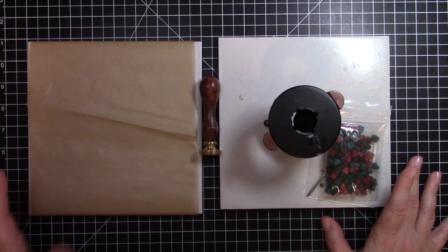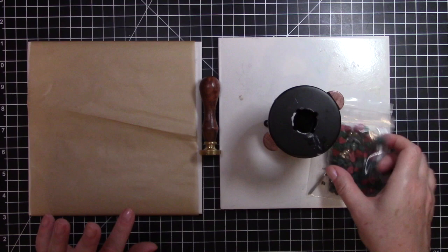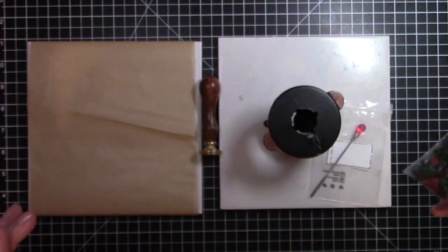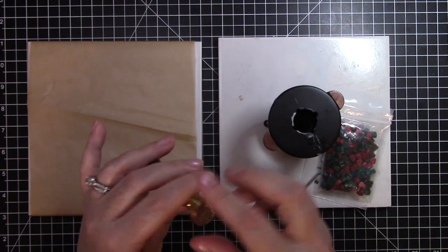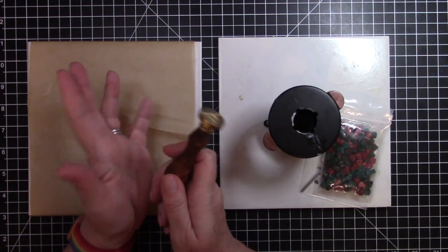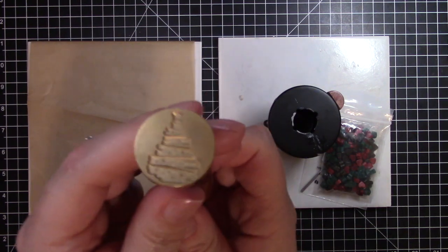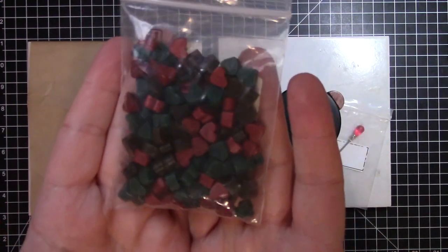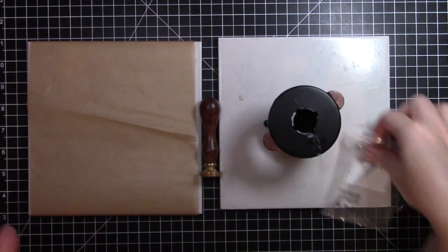Craftspire is a company that deals in wax melts and stamps to make sealing wax for your envelopes. Today I will be featuring some products from my most recent purchase, which is this stamp of a Christmas tree. I bought these wax melts to go with it because of the dark green especially.